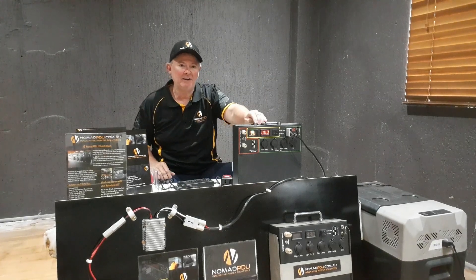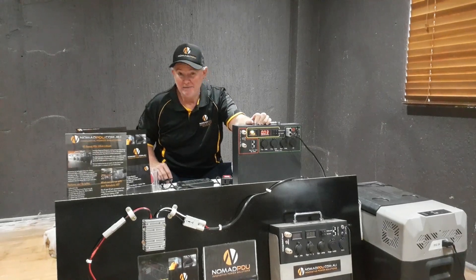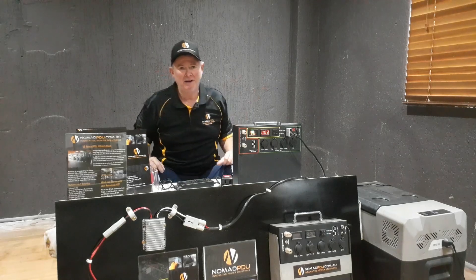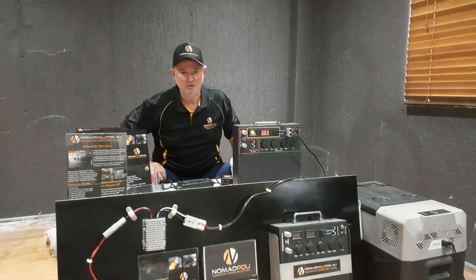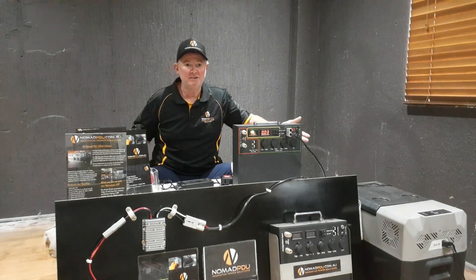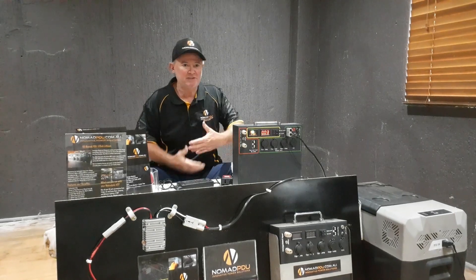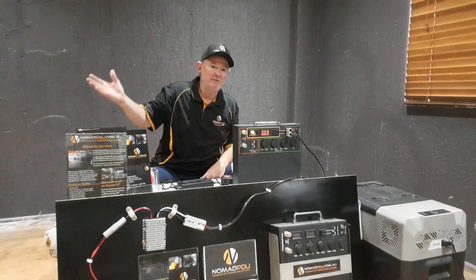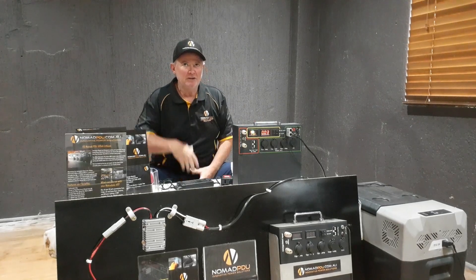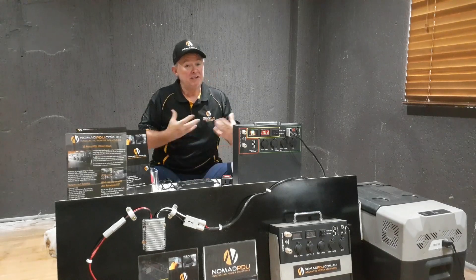I would never just run the Nomad flat in a camping environment. The lowest I've ever got was probably about 11 volts, because I'm charging by DC when I'm driving to the campsite and then I've got a solar blanket out there. Even if it's overcast, you're still going to get some amperage going in. The fridge is already cold when I get to the campsite, so it's just thermostat cutting in and out. I could run the fridge from the vehicle until I get to the campsite while the Nomad's being fully charged.